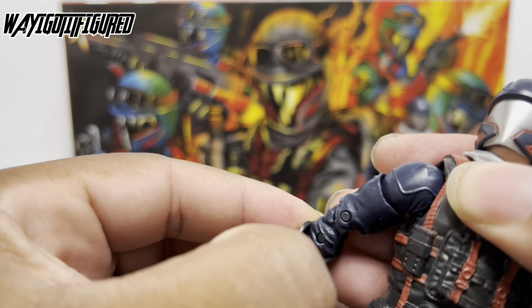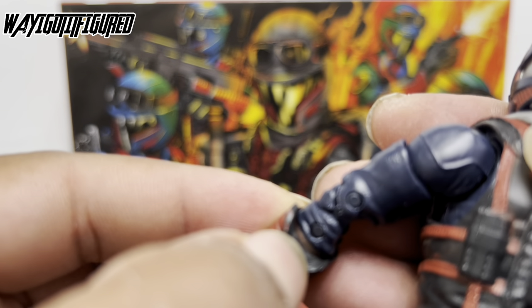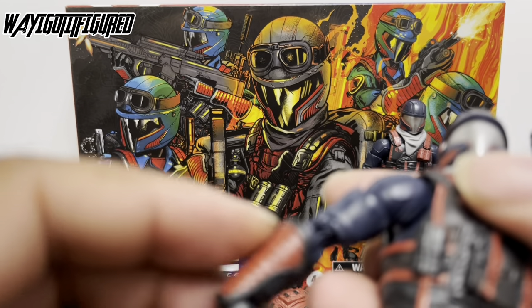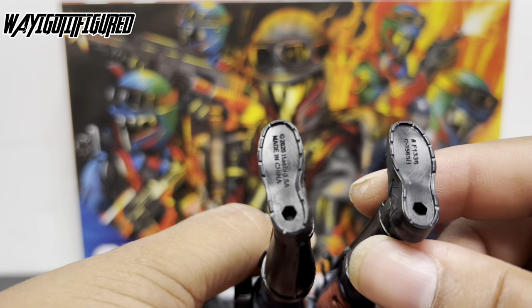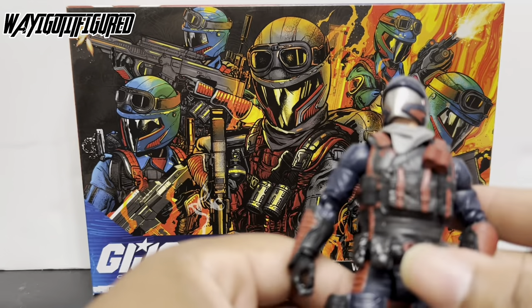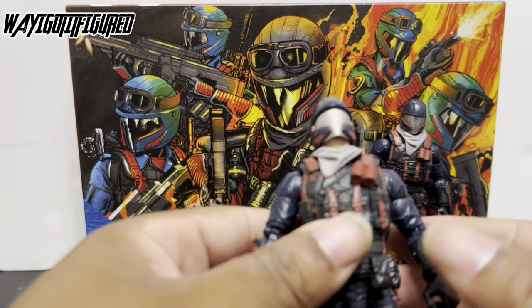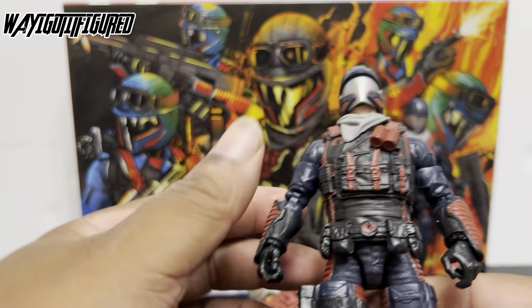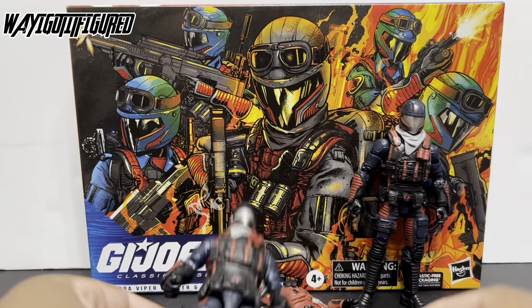You can kind of see he's got the Caucasian arm there, so he's all matched up. He also has correct feet. I don't think everybody got the feet issue — my buddy Phil over at Crossfire Collectibles did, and of course he was given another set. They made it good for him, so he got a set that was correct after that.